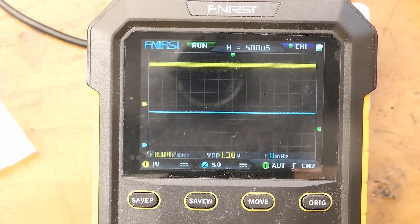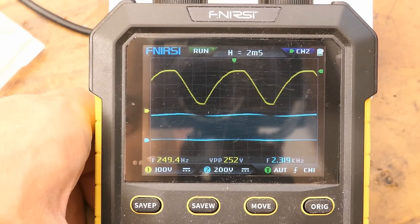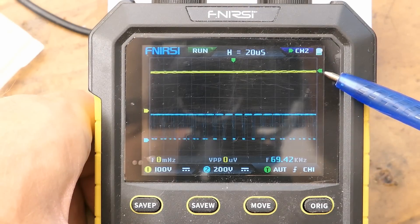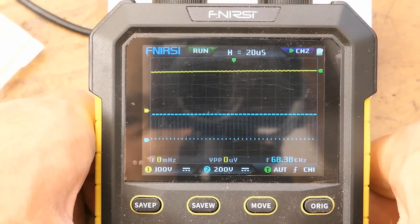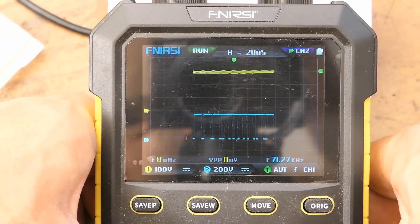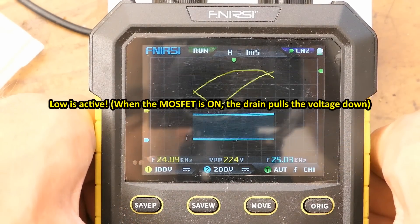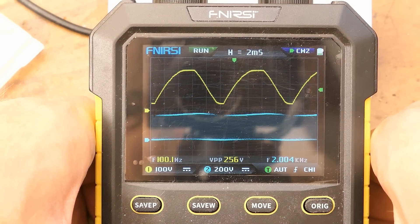The other transistor has about 3 volts on its gate - I guess it's working in the linear region. Here's the 100 Hz rectified mains ripple and the drain of the power factor correction transistor. Triggering near the top of the rectified sine wave and zooming in: at maximum voltage the switching frequency seems to be about 70 kHz, and the duty cycle is low.